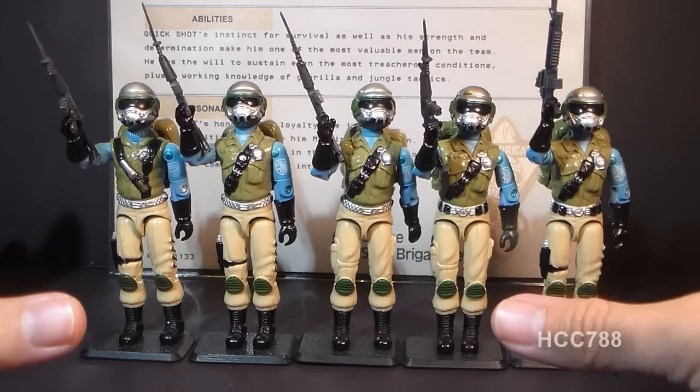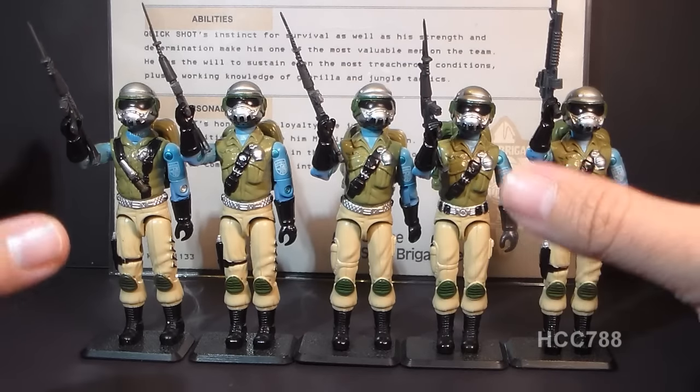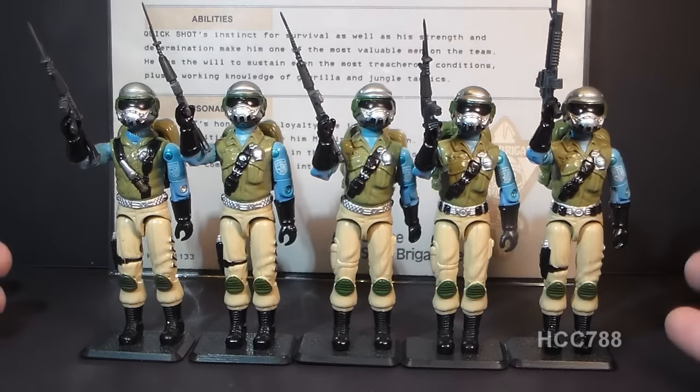All Steel Brigade action figures should be considered rare figures — none are as common as your typical G.I. Joe action figure. However, the least rare version is version 1D. You do see quite a few version 1D Steel Brigades out there, so if you only want one Steel Brigade for your collection, look for a version 1D — you should be able to find one at relatively low cost. Taking a look at Steel Brigade overall, it's not a perfect action figure. This light blue is not exactly a color you'd want to wear into battle, and it's mostly a Frankenstein action figure cobbled together from parts from earlier figures.